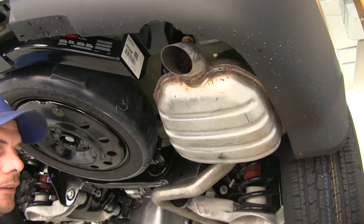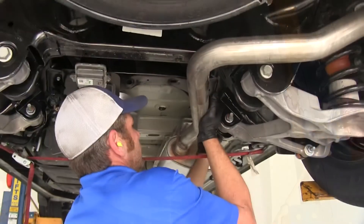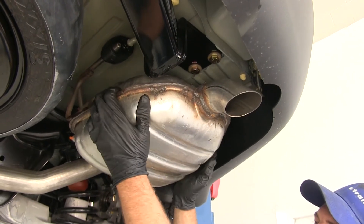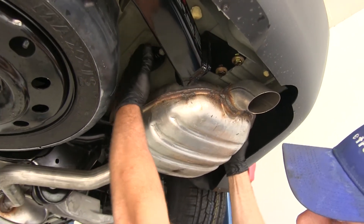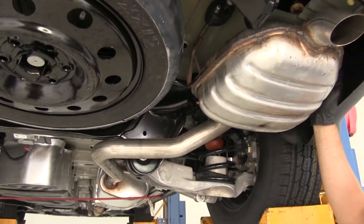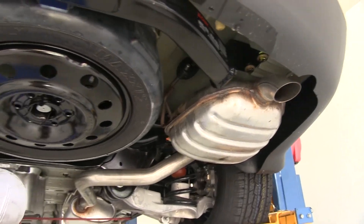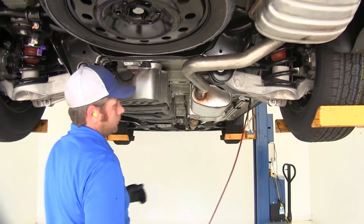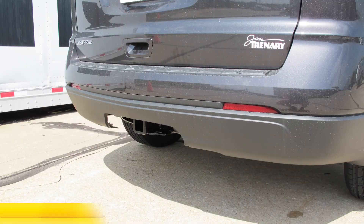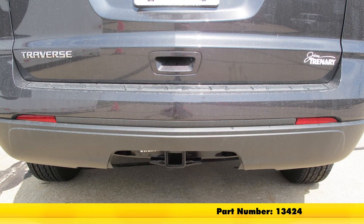The hangers should go on pretty easily; if not, a little bit more spray lubricant can help. I like to put them back on doing this one first, the forward one second, then the one here on the outside third — that seems to be the easiest way. Now we can pull down our strap and our hitch is going to be ready for use. That's going to complete our installation of the Curt Custom Fit Class III Trailer Hitch Receiver, part number 13424, on our 2017 Chevrolet Traverse.